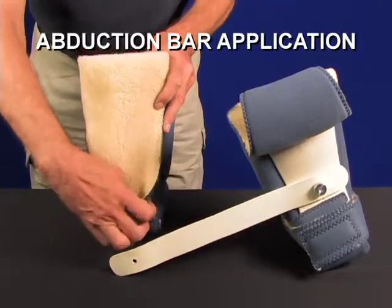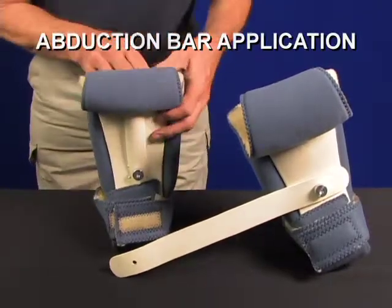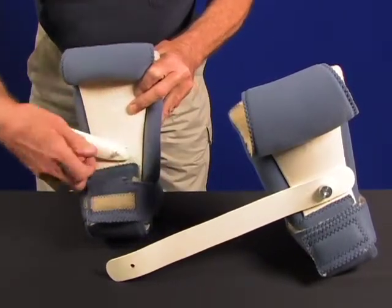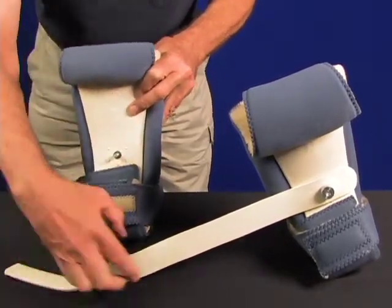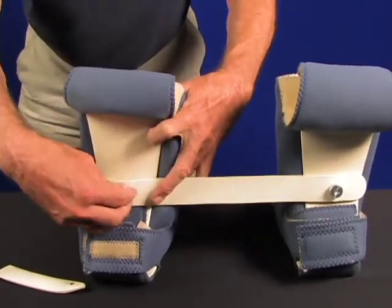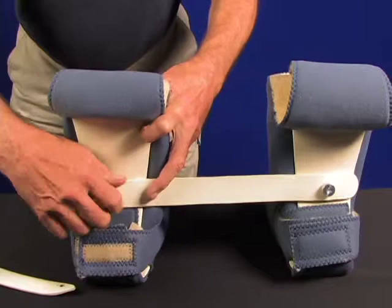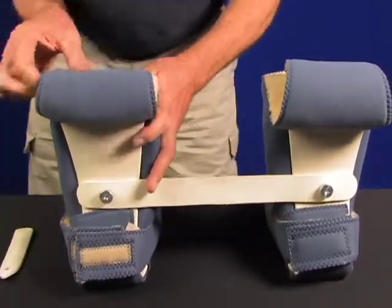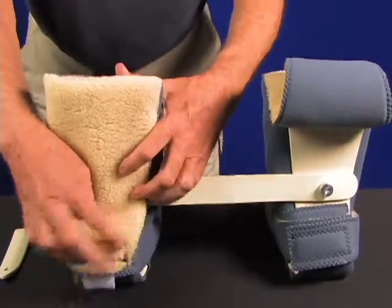To control hip rotation, an abduction bar can be installed in place of the anti-rotation bar. Pull up the back flap, undo the nut, and remove the anti-rotation bar. Apply the abduction bar, which connects the two boots together, locking them to prevent rotation.